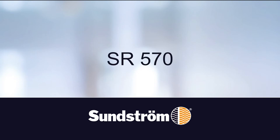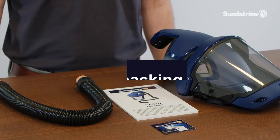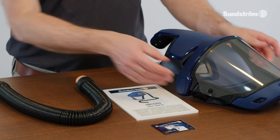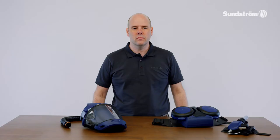SR570. Unpacking. Check that the packaging contains: face shield, peel-off with clips, breathing hose, user instruction, and cleaning tissue. Connect the hose.